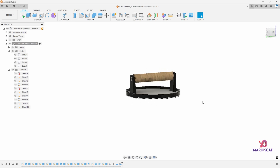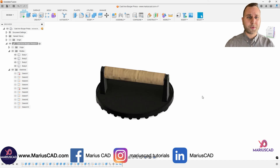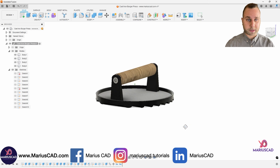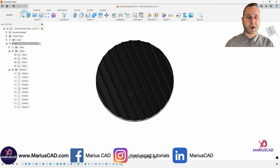Our cast iron burger press is done. I hope this video helped you learn more about the program. Don't hesitate to collaborate with me — any service is just a click away. If you have questions, leave them in the comments below. As always, don't forget to like, share, subscribe, and see you next time.